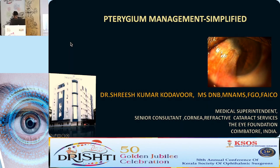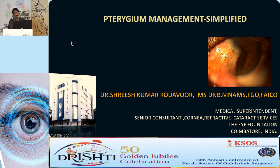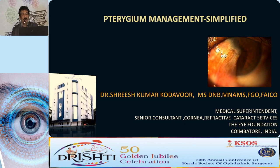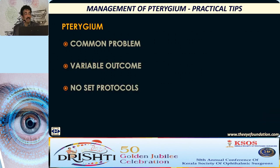Good afternoon. Thank you, Vinay, for the opportunity. I love this topic actually. When Srinivas told me, can you talk on pterygium? I told, why not? It is my favorite topic. Actually, many of the surgeons think it is below their dignity to operate on a pterygium. This trivialization of the condition and a faulty technique can lead to a variable outcome or a poor outcome. And we do not have any set protocols as to how to go about managing different types of pterygium.